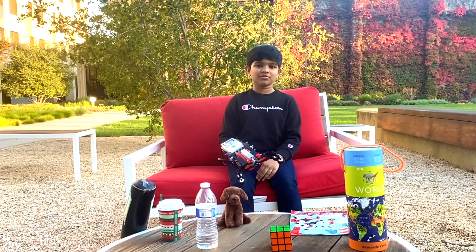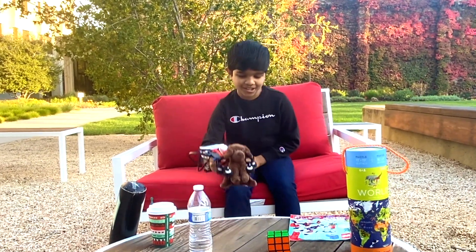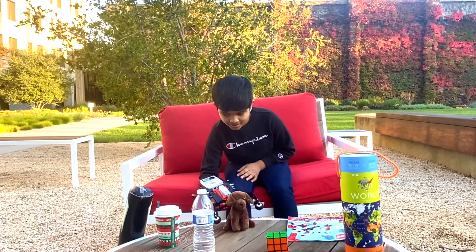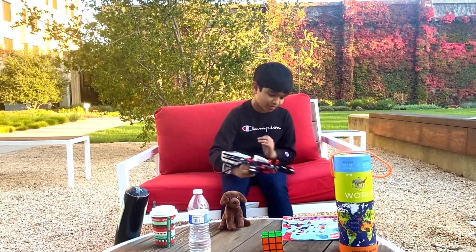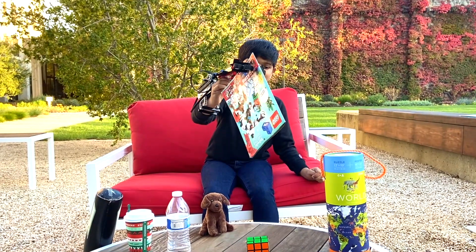Now I'm going to be lifting a cute little puppy. Here's the puppy. And now let's see a Lego magazine. Here I lifted a Lego magazine.